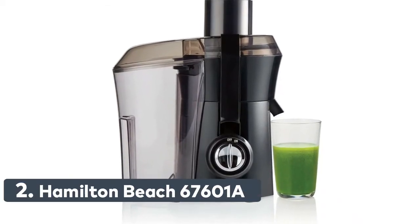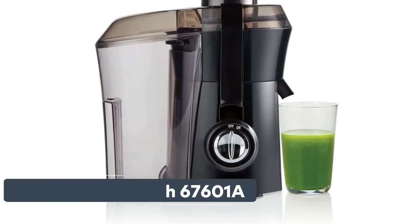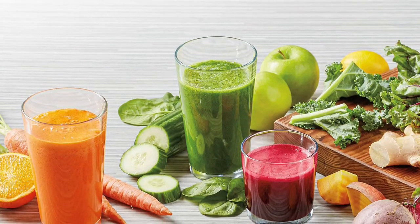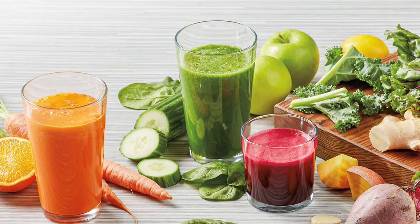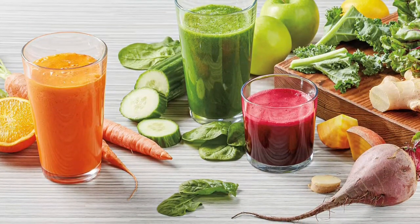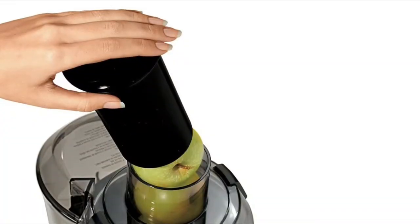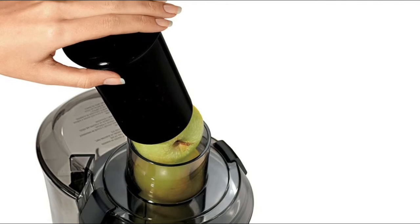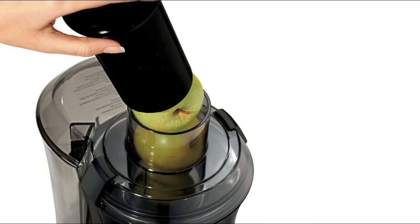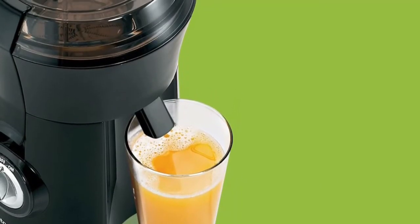Number 2: Hamilton Beach 67601A. Healthy homemade juice in seconds — juice a variety of fruits and vegetables. The juicer is easy to assemble with an extra-large pulp bin. Note that a juice cup is not included. The extra-large 3-inch feed chute fits whole fruits and vegetables, including a whole apple, a peeled orange, or a handful of kale, allowing less pre-cutting and more continuous juicing for fresh fruit juice, vegetable juice, or nutrient-packed celery juice. Removable parts are dishwasher-safe and BPA-free. 800 watts of power can turn a dense beet into smooth juice in seconds.